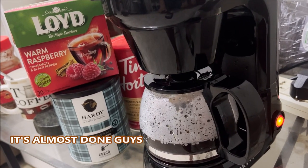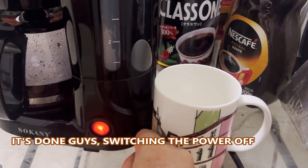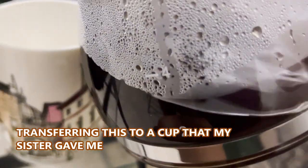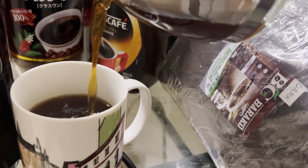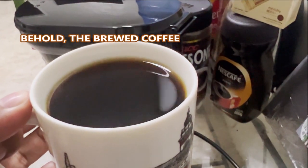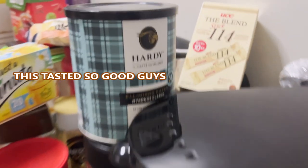It's almost done guys, I'm ready to put this into my cup. I think it's done — let's switch this off. I'm transferring this to the cup that my sister gave me. This is the brewed coffee now, guys. I'll go ahead and taste it — this tastes so good! I'm using this one, and sometimes I use Baraco.